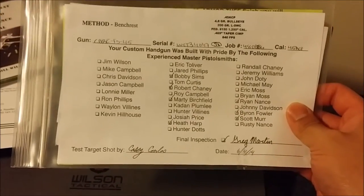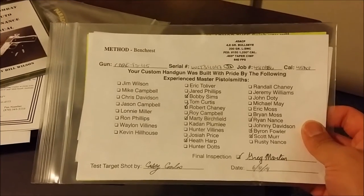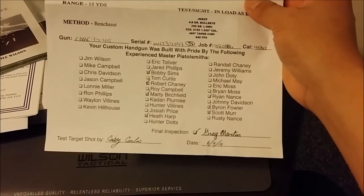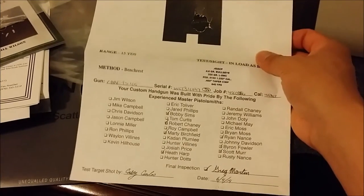There's a certification showing who built the gun and who was involved — basically a quality control checklist. This is actually a Wilson custom gun test target. This gun is built pretty new — June 4th — and today is only June 12th, so this thing is brand spanking new.